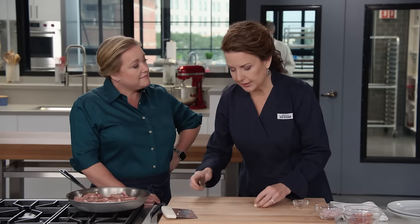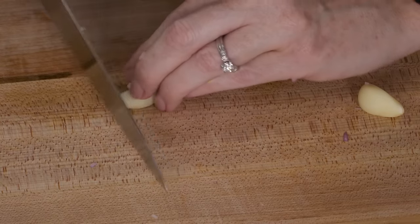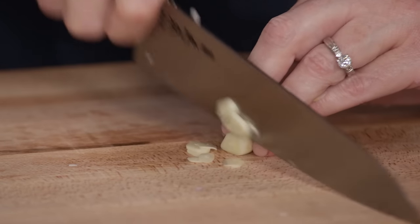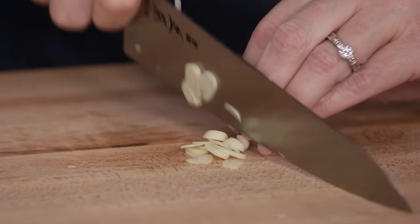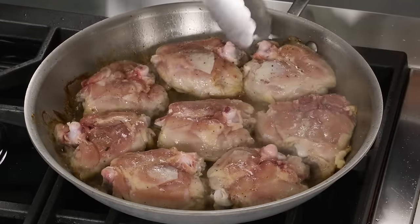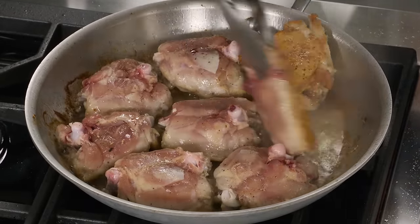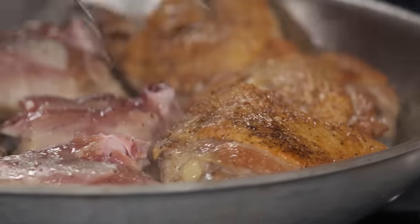Now moving on to garlic — two peeled garlic cloves. Lop off the ends and slice very thinly. Using the claw, grip the garlic so it's not sliding, guide the knife with your knuckle and run right through it. It's been about eight minutes and the chicken thighs are shrinking. Now we're going to flip these over and let them cook for another three minutes to get the other side nice and brown.